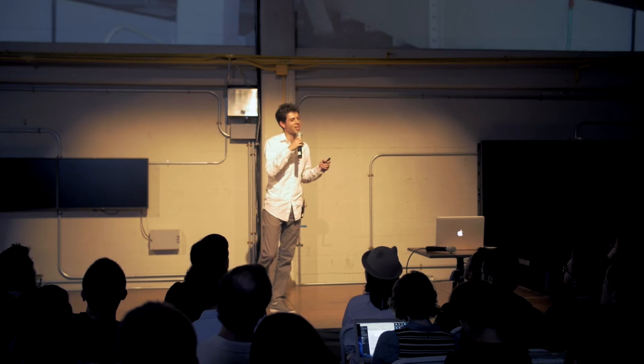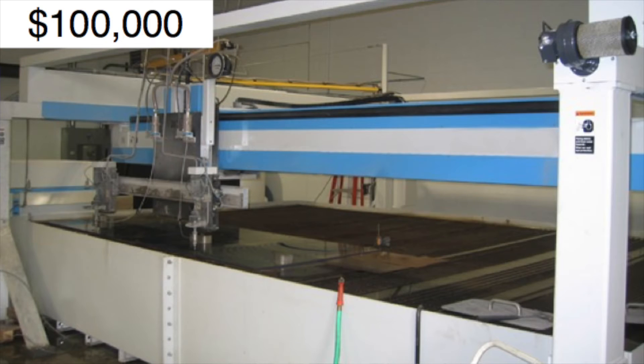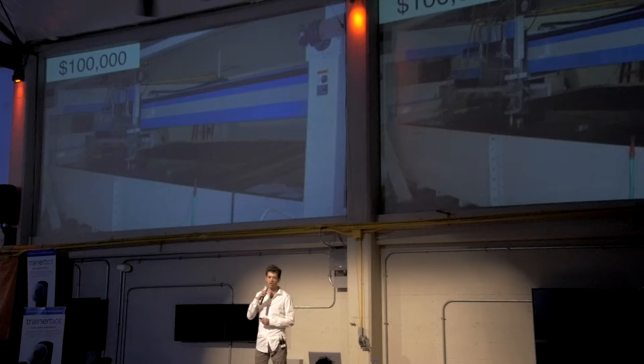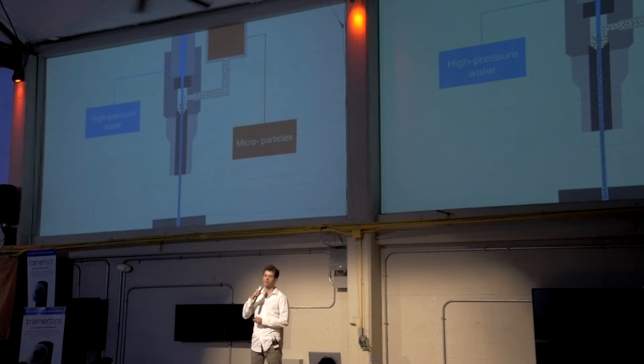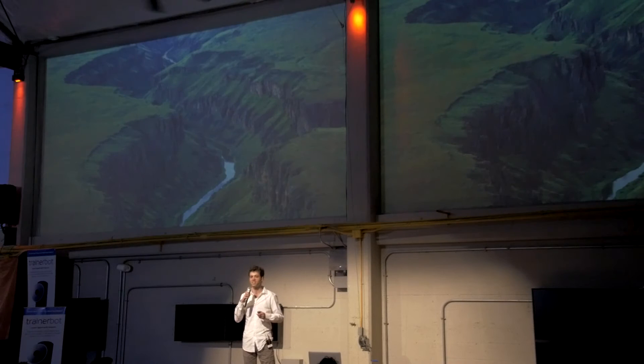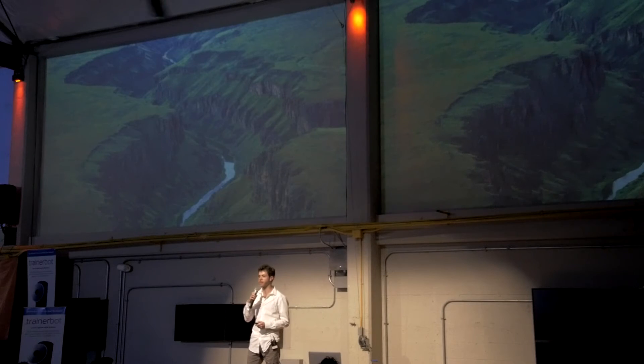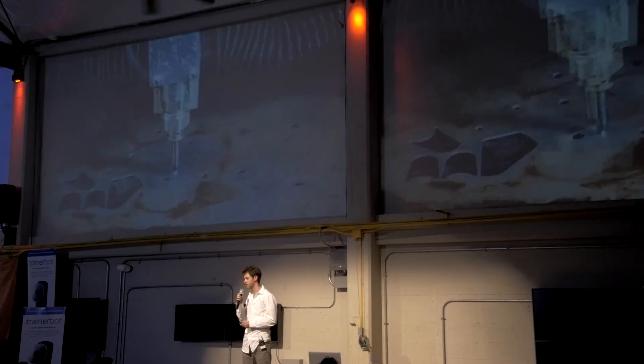So how does this technology work? Well, water-based cutting has been around for decades on the industrial scale. Machines look like this — they cost over $100,000. Fundamentally, we pressurize water and combine it with abrasive microparticles at high velocity. It's the same erosion process of a river carving a valley over millennia. We just do it in a matter of seconds.